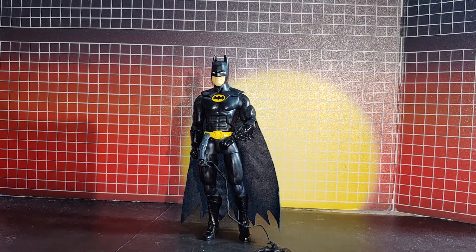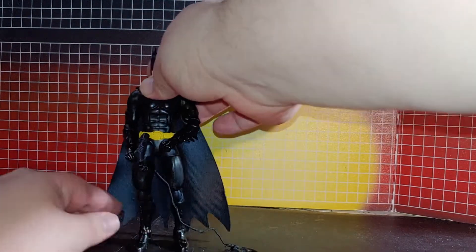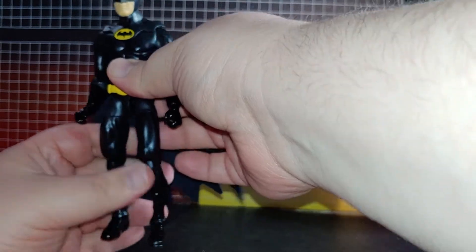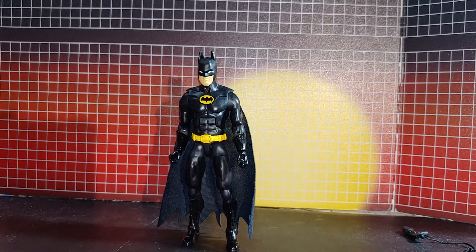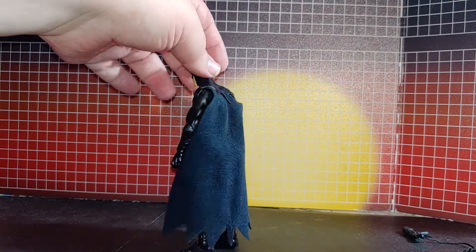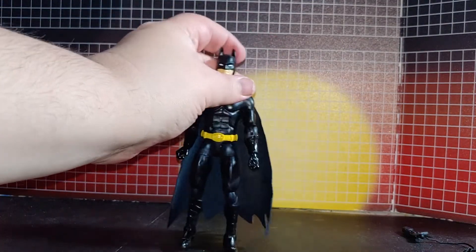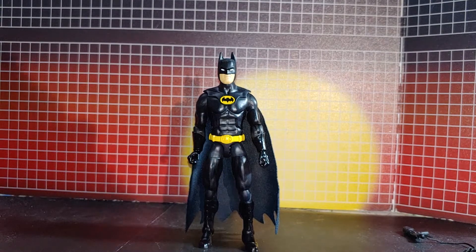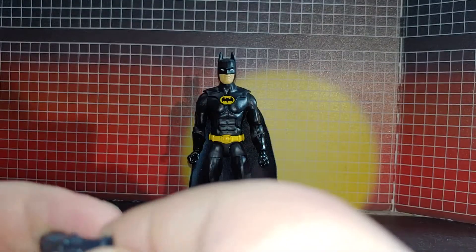Now we see an 89 Batman figure, just designed to mimic the 89 Batman. It looks pretty good. I do like it, but I am going to make some changes — one, I got a better cape, and two, I am considering a different head sculpt that looks a little bit better. It does come with this batarang on a rope which connects into the back gun, but mine got a little warped so I'm going to have to do something about that.